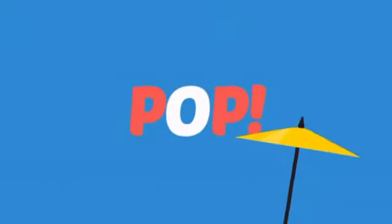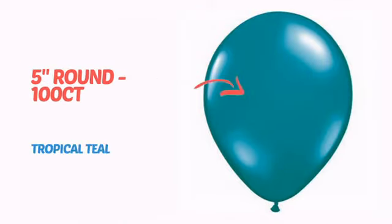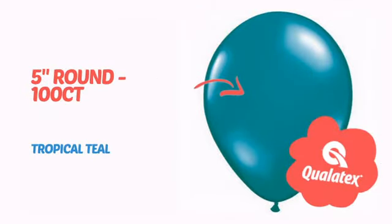What music do balloons hate? Pop! It's time to blow up your show with these super cool balloons from Qualatex. Check it out!